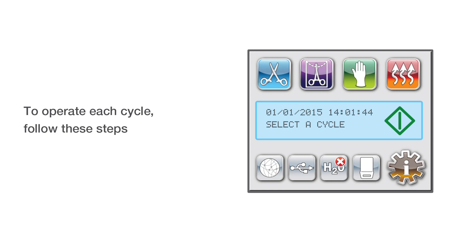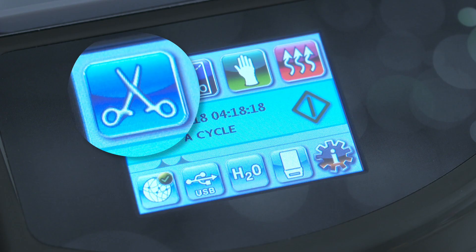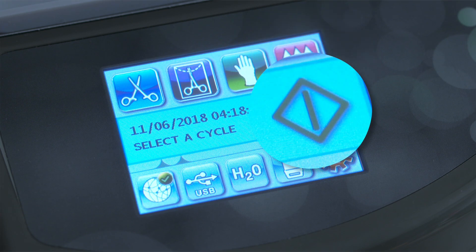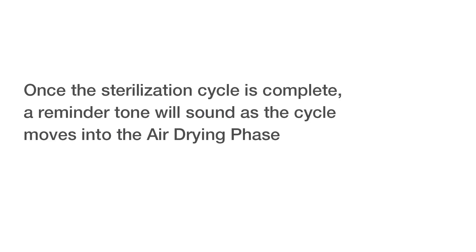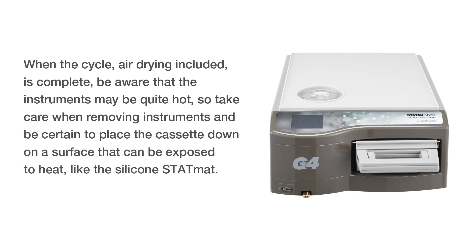To operate each cycle, follow these steps: turn the power switch at the back to on, press the appropriate cycle on the touch screen, and press the start icon. Once the sterilization cycle is complete, a reminder tone will sound as the cycle moves into the air drying phase. When the full cycle, air drying included, is complete, be aware that the instruments may be quite hot. Take care when removing instruments and be certain to place the cassette down on a surface that can be exposed to heat, like the silicone stat mat.